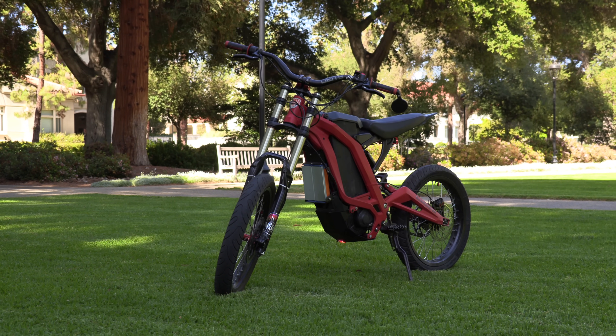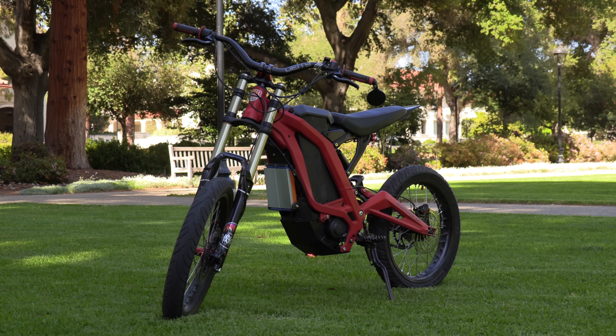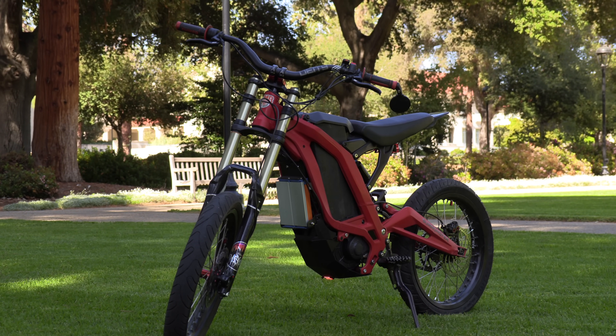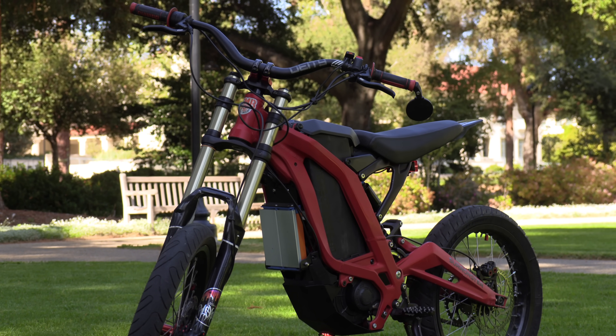So there you go — those are the over 20 mods that I've done to the Suron. It's an 80-mile-per-hour total beast, an absolute pleasure to ride. As always, thank you for watching, thank you for all the support, and stay tuned.